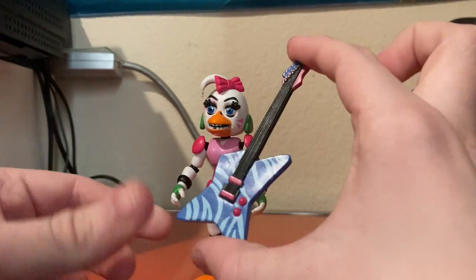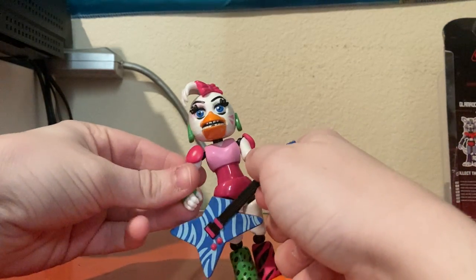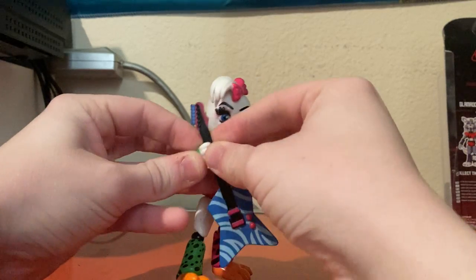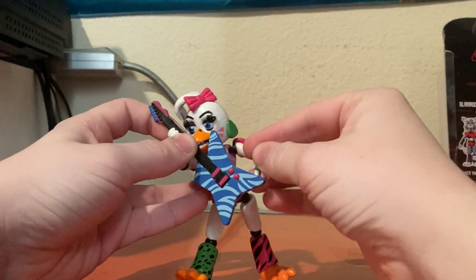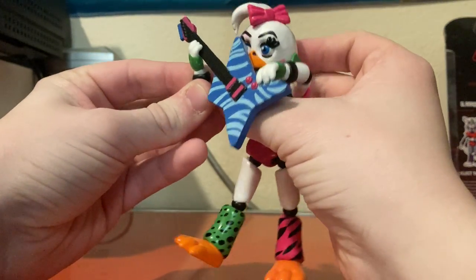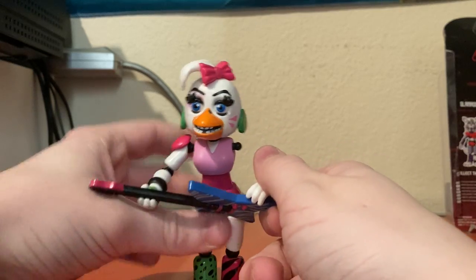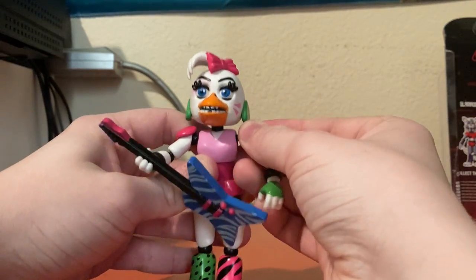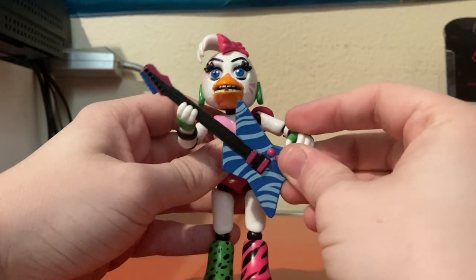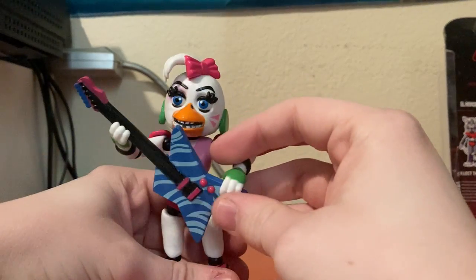For an accessory she has a guitar, which you can put into her hands relatively easily. I put the small end of the guitar in her right hand and the big end in her left hand so she looks like she's playing it. Her arm did pop off again — that happens sometimes. That's the only complaint I have about this figure, but other than that it's pretty good. You can get Chica to hold her guitar.